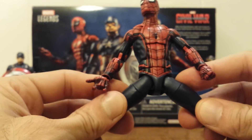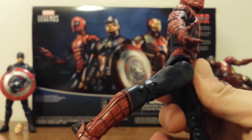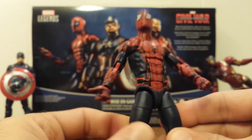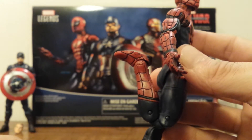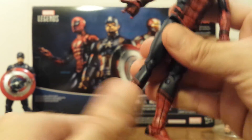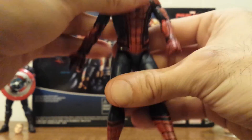At the thighs, he will only kick that far out, which it would be nice to get a little more movement out of, but he does kick that far up and that far back, and you can actually swivel in and out a little bit. He does have a cut at the upper thigh which will rotate all the way around. Double jointed knees on both knees which will go really far back and back straight. No cut at the calf, but down at the feet he does have the hinge, which will go that far back and that far forward, and do that complete pivot — which is much needed for a Spider-Man toy.